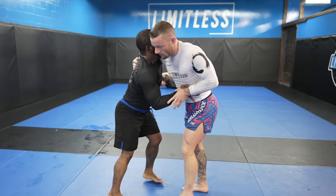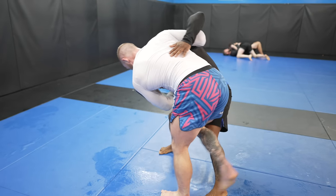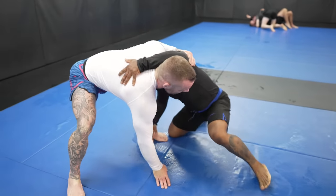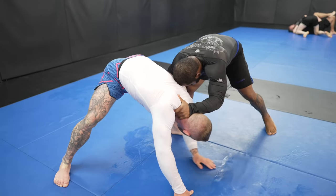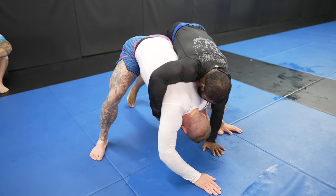I try to hit a hip throw but he adjusts out of it. As he does, I can see his weight is forward, so as he brings his weight back I take out his leg with an outside trip. Immediately I jump on his back but overshoot it, putting myself at risk of a takedown. I put both my hands and feet on the mat for what's known as the quad pod in wrestling. He tries one last-ditch effort to take my back, but the round ends and that's it.